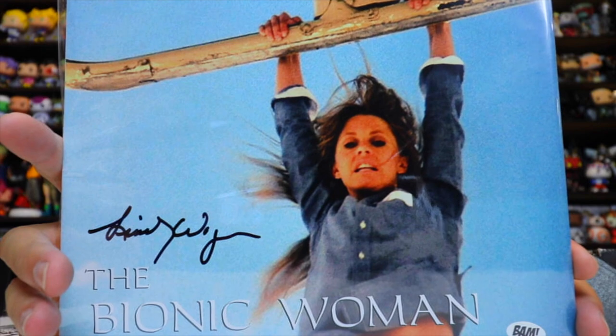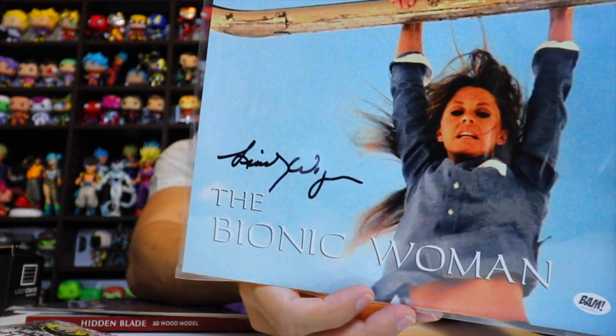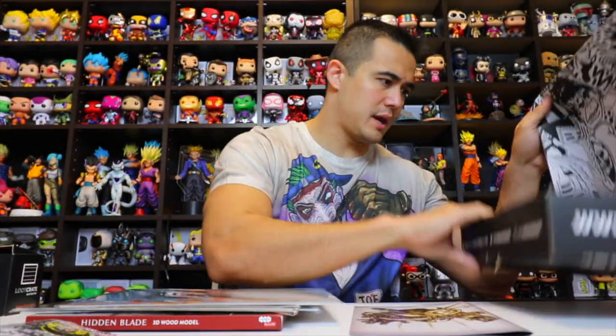Next is the Bionic Woman, and it's signed with a certificate of authenticity. This 8x10 photograph has been signed by Lindsay Wagner, who played the Bionic Woman in the 70s TV show of the same name, during a private signing with the BAM Box.